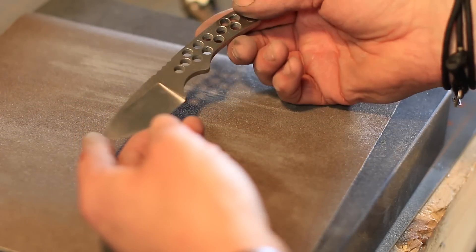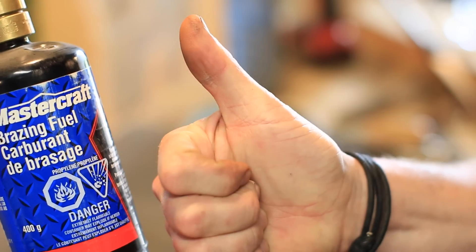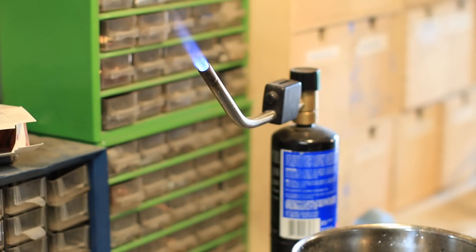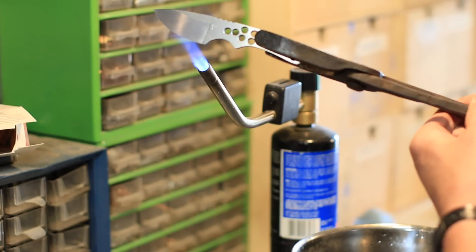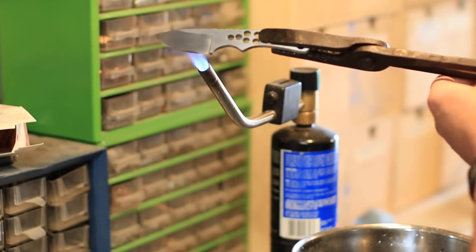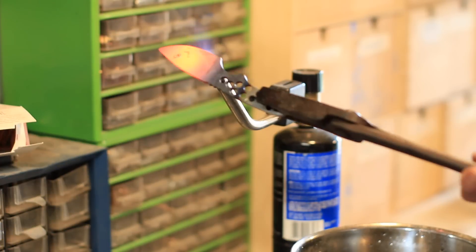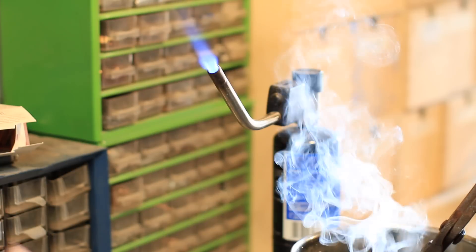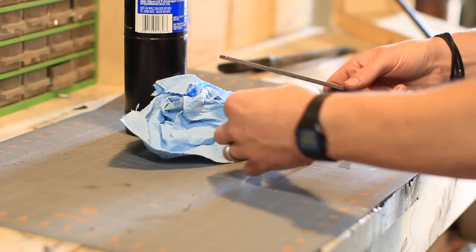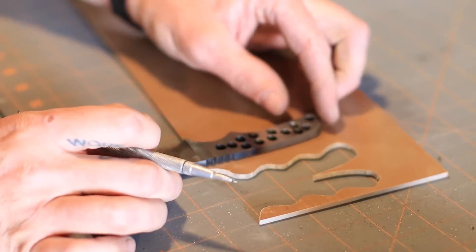We sand everything down — that's just 150 grit — to get it ready for heat treat. You can heat treat a knife with braising fuel, especially a smaller blade; I usually use an oxyacetylene torch. The problem is it doesn't heat a large area, and when heat treating you want to soak the blade evenly. I brought in a propane torch to maintain heat on areas the other wasn't touching, then checked with a magnet to confirm it was non-magnetic — a good temperature for O1 tool steel. Then I quenched it in canola oil. Right after hardening, you should not be able to cut the blade with a file.